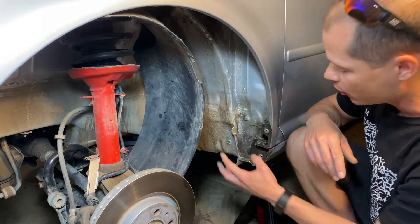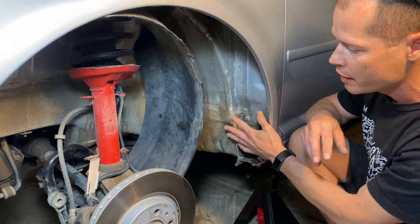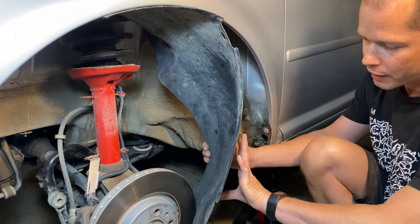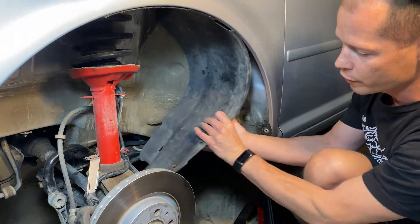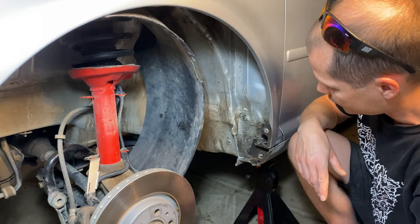That just gives you an idea of how long it's sitting in there — it's like a sponge, it stays wet. As a side note, you might also find some sound dampening sponge material on the inside of your fender liner. Remove that. You don't want it in there. It was from the factory but it'll hold moisture.